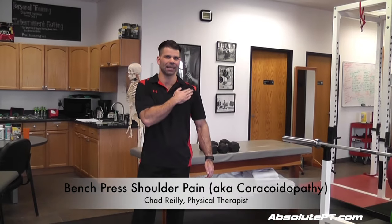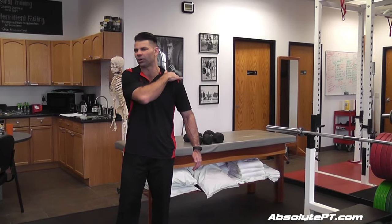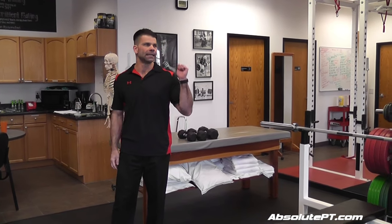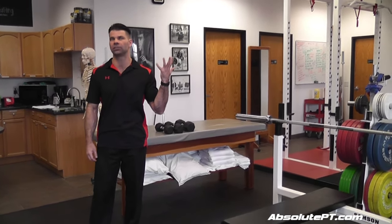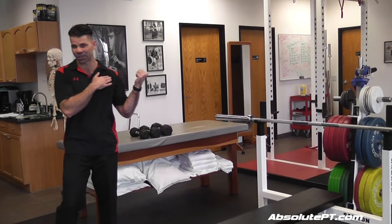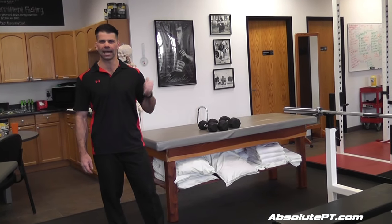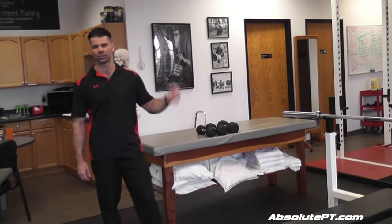If the front of your shoulder is hurting, nine times out of ten it's going to be coracoidopathy right there. In my patients, it's seven out of seven where bench press is the cause. I won't say it's a hundred percent, but it's a high percentage if it's anterior shoulder pain related to bench press.